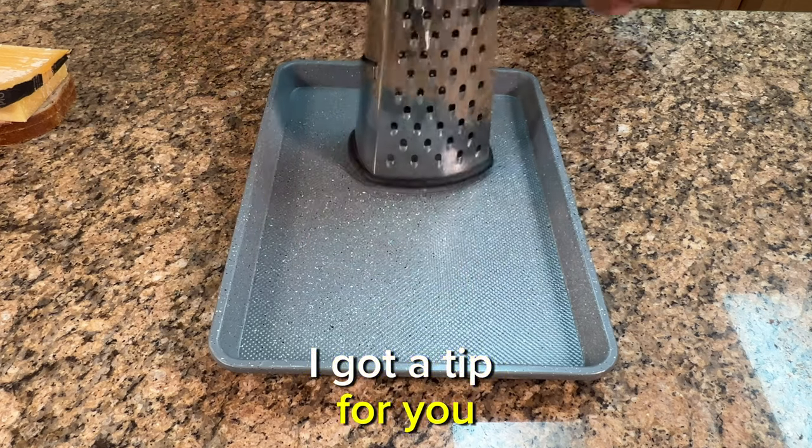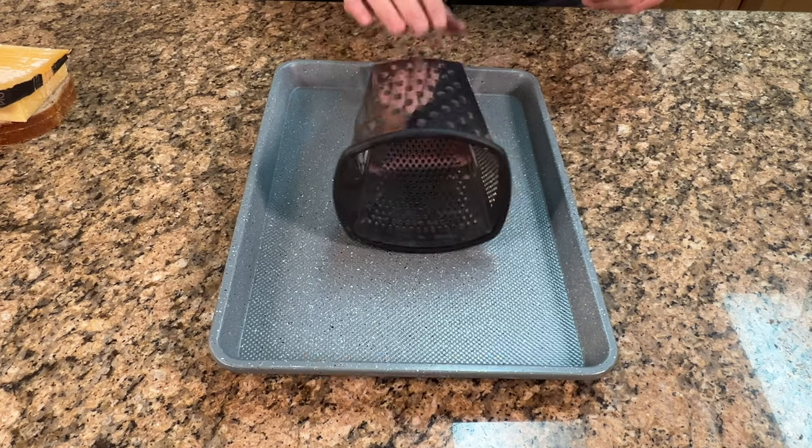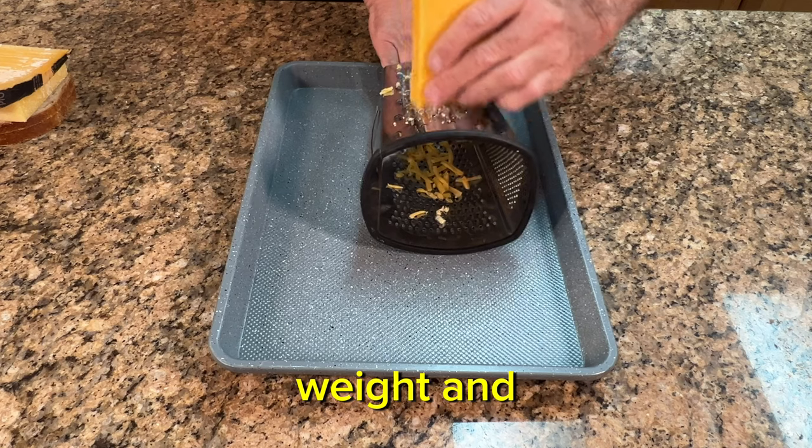I got a tip for you. The old-fashioned way of using a grater — don't do it. It hurts the knuckles, tears them up. Instead, place the grater on its side, put it in a tray, use your body weight, and it couldn't be easier.